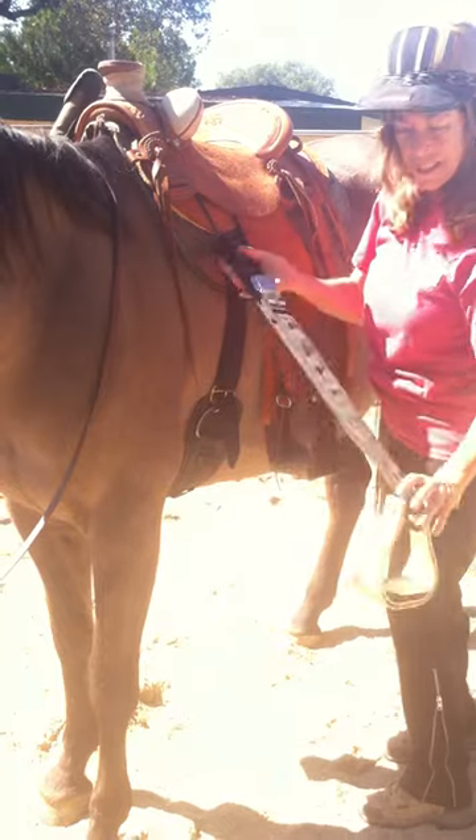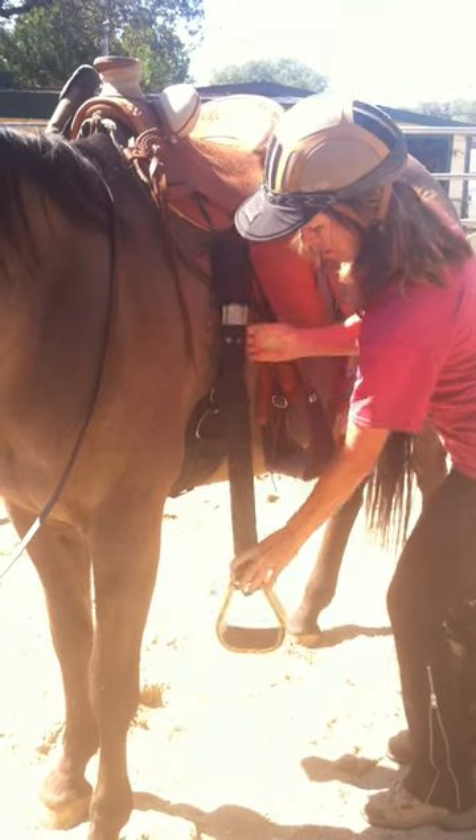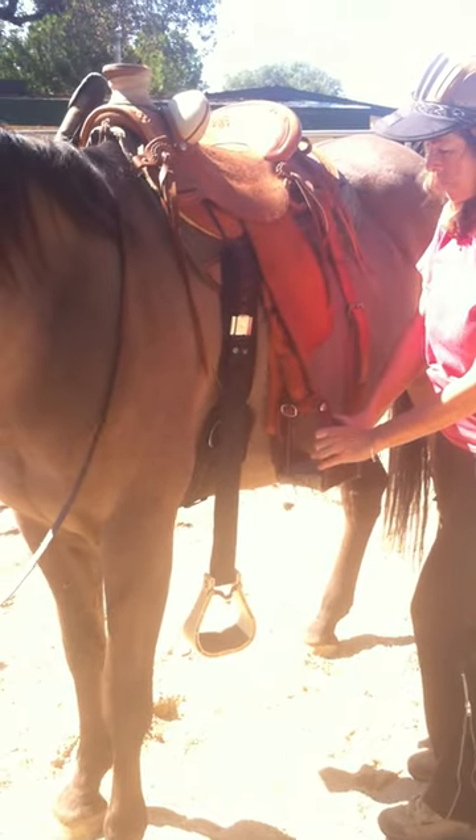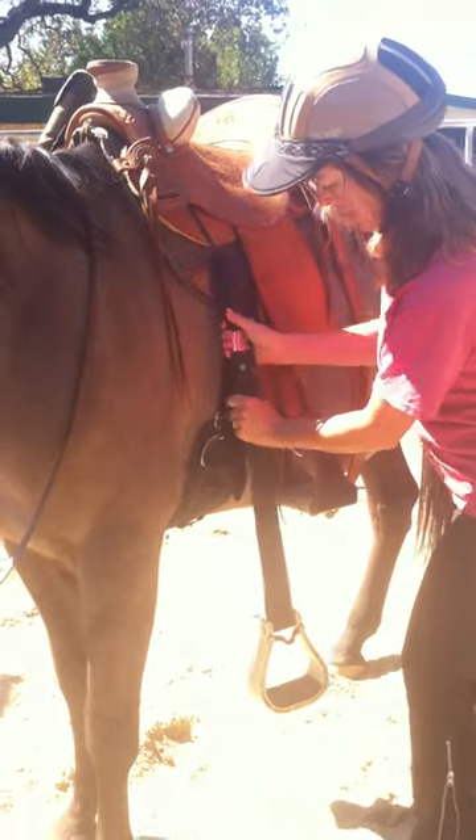I attach this extra stirrup to that same cable so that it's right near my stirrup. I thought about maybe back here, but I wasn't sure what to do. So this is where I've got it.